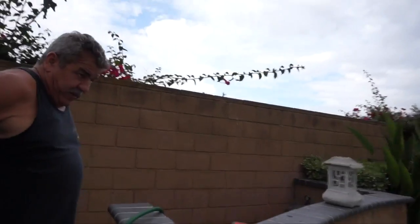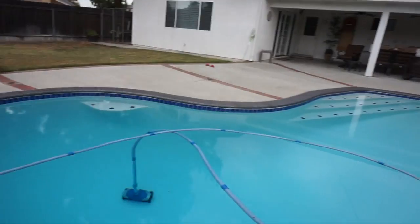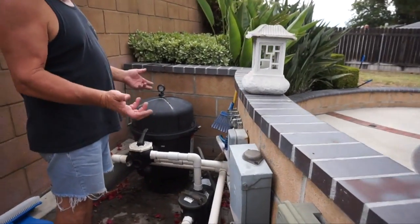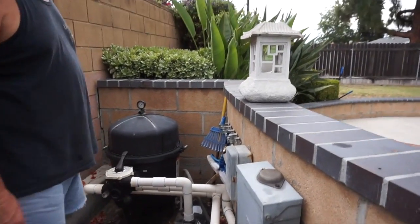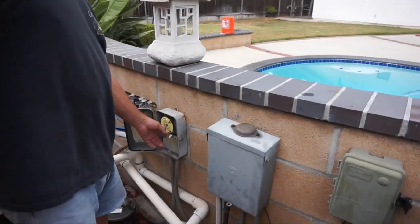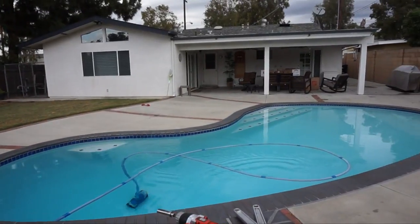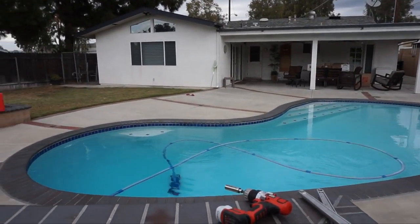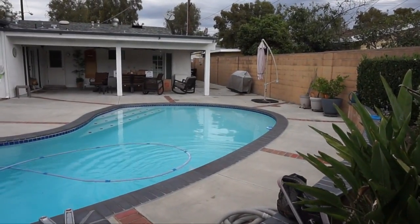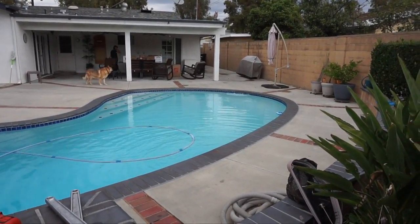When you flush the system like this, you wanna make sure you have enough water in your pool — you're gonna lose some water when you do. First thing we're gonna do is just start it to get the system going, and then we're gonna divert the valve to back flush. We wanna just start it first. It's gonna burp some air out — not all the time. It always does that in the morning; don't freak out on it.